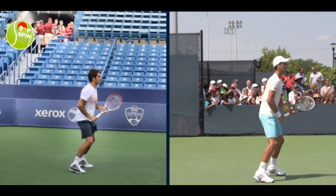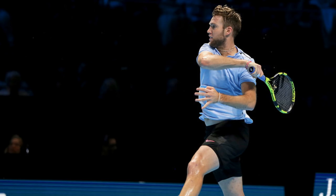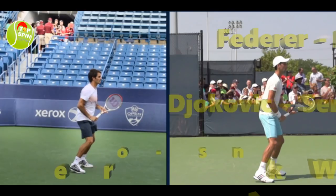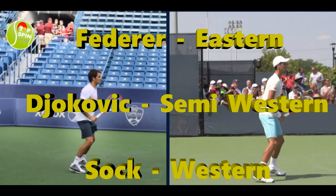Hello, this is John Frausto with TopspinTennis.com. In this video I'm going to do a compare and contrast with Roger Federer's, Novak Djokovic's, and Jack Sock's forehands. The reason I picked those three individuals is because they all use a different grip on their forehand. Roger Federer uses an eastern forehand grip, Novak Djokovic uses a semi-western grip, and Jack Sock uses a western grip.